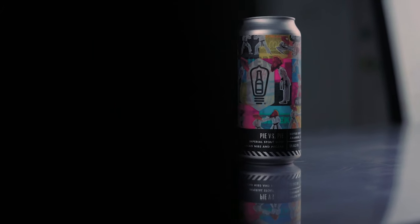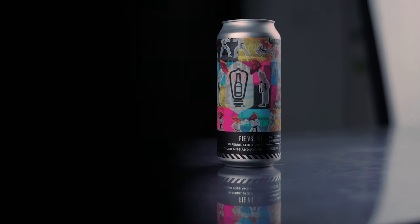The beer we're going to be shooting today is a Pecan Pie Imperial Stout brewed by Bottle Logic Brewing out of Anaheim, California. Our goal of this shoot is to make the beer stand out and to let the viewer know what they can expect when they drink this beer, which is pecan pie.